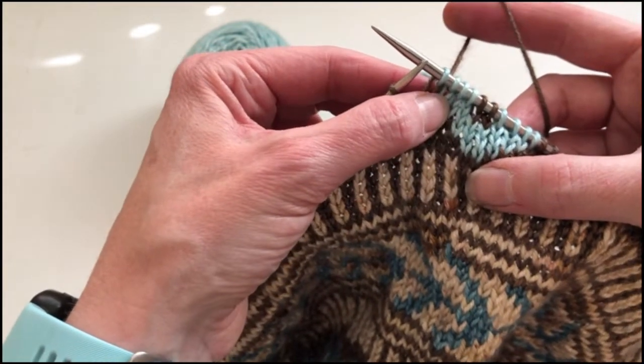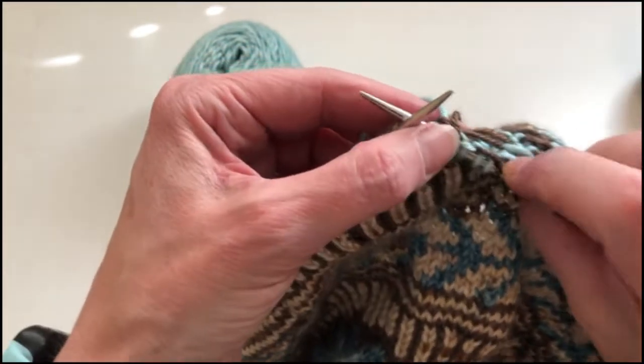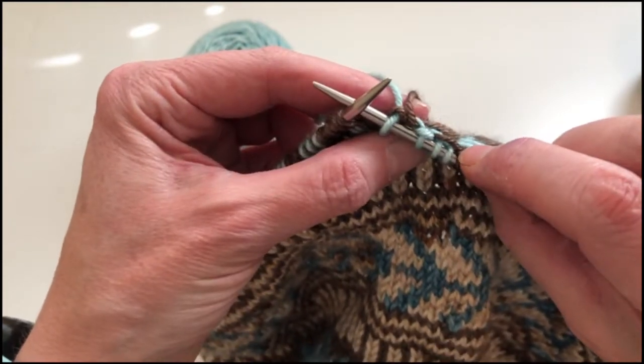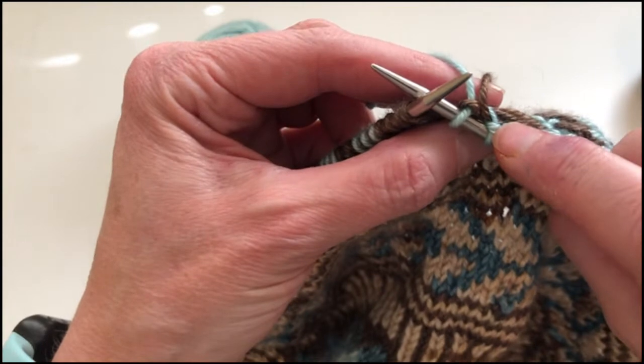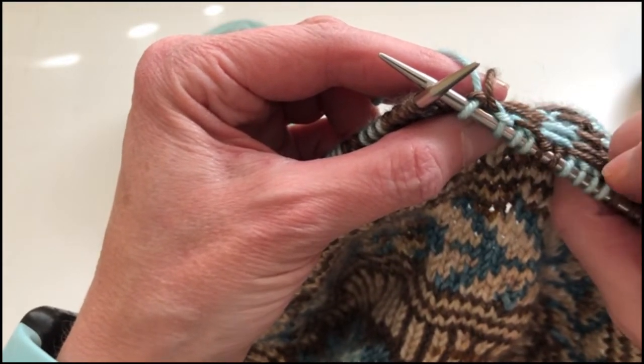So there are my four stitches in green, and you'll see if I turn over, the brown thread is floated across, caught underneath this little green purl bump, and then floats back out over here.